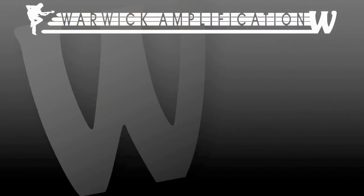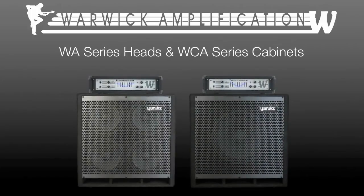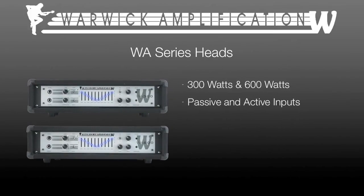From Helborg Labs at Warwick come the revised line of WA series bass heads and WCA series cabinets for the gigging professional. The WA series bass head is offered in 300 watts and 600 watts, both with passive and active inputs, class A amplifiers and preamps with low Z circuitry.